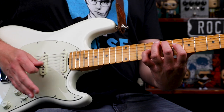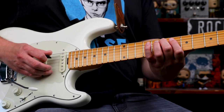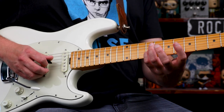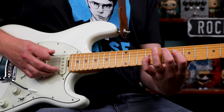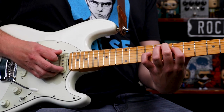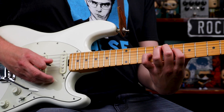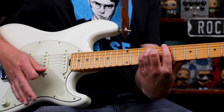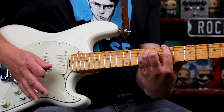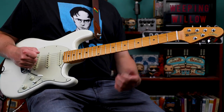Then we have an E chord — this is your typical Bobby voicing, you'll hear that in Jack Straw. We have the root, or 7th fret on the 5th string; major 3rd, or 6th fret on the 4th string; and another root, 9th fret on the 3rd string. Then I'm playing an E sus by taking my middle finger and mashing it down to get the 7th fret of the 4th string. And then to a B. So that is the intro, and it's also what's played during the jam sections.